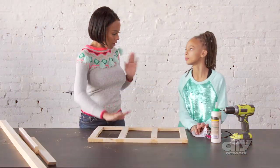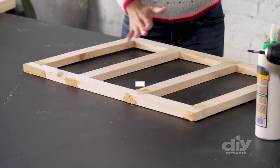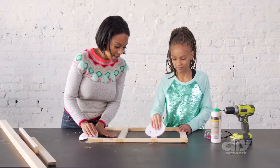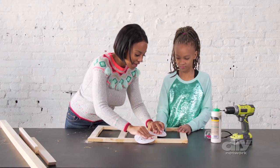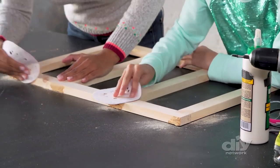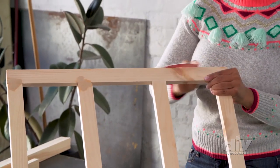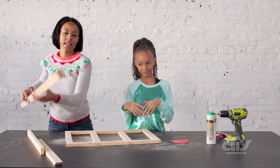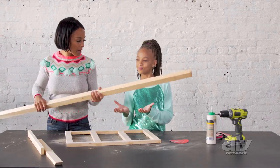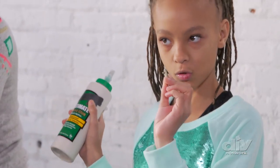Now we take our new pizzazzy lampshade and set it aside. Our wood filler is all dried up, so let's sand it to get all this extra gunky stuff away. Sand in circular motions until everything is nice and flush and even. Now this is all done, let's attach the lamp post to the base using some wood glue and two screws.